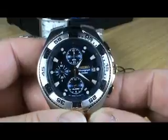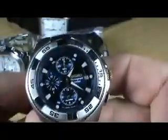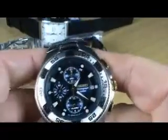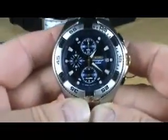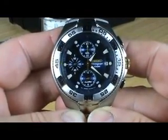It has gold details as well. The bracelet has no gold, which I think works really well - just brushed and polished stainless steel. Only the watch case has the gold parts, which I think works really, really well.